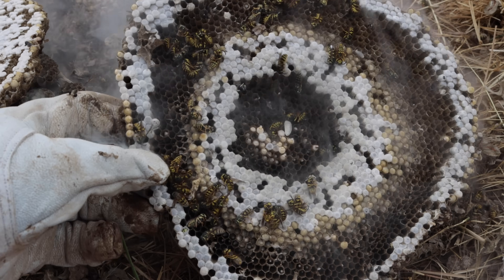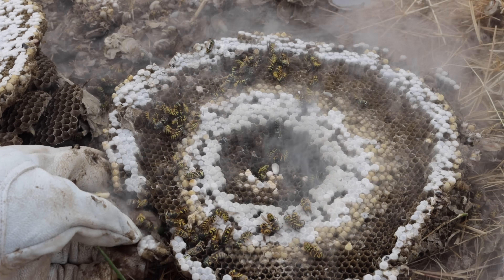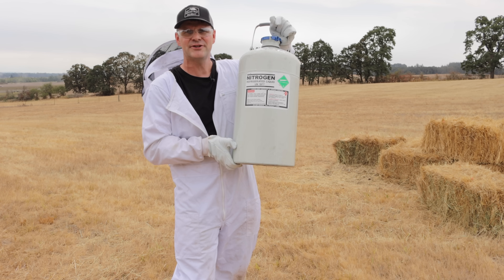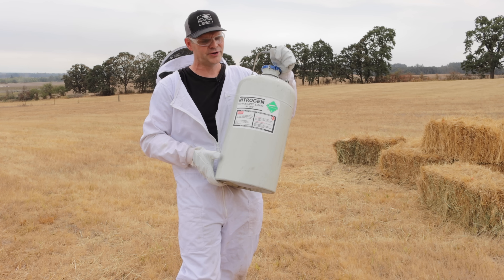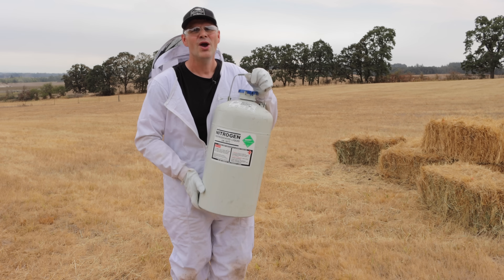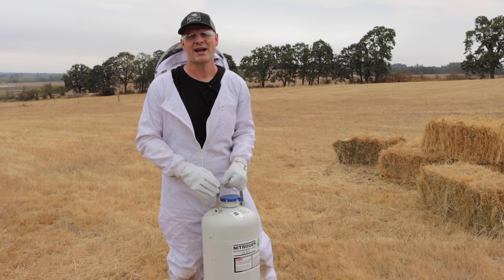Liquid nitrogen is one of the most effective ways I've ever seen at destroying a ground hornet yellowjacket nest. I have a whole container of liquid nitrogen here. The liquid inside is so cold — over minus 200 degrees Celsius — and in today's video we're gonna pour liquid nitrogen down a very dangerous ground hornet yellowjacket nest.